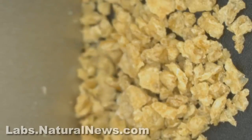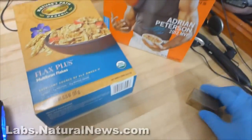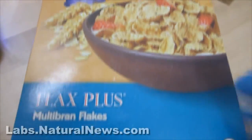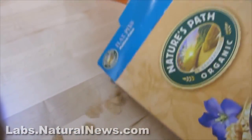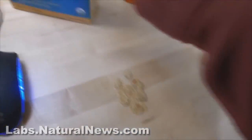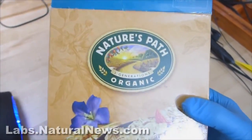So, there are metal fragments in the Wheaties cereal and we'll get to that in a second. But first I want to show you this. This is a Nature's Path Organic — another kind of flake cereal. And I'm going to show you what happens when you try to pick up this cereal with a magnet. It doesn't work, because Nature's Path Organic cereal is not filled with metal fragments.